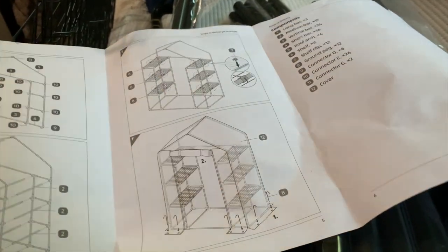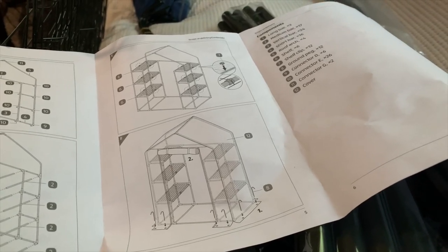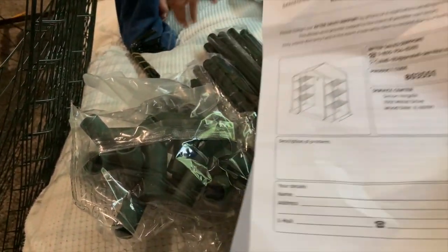I forgot that we never went and got the cinder blocks or bricks to hold it down so the wind won't blow it. I'll probably go get those tomorrow at Home Depot.